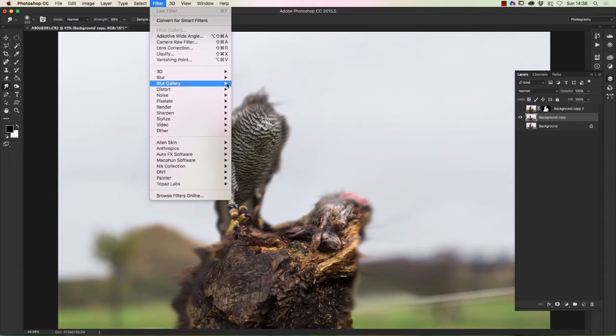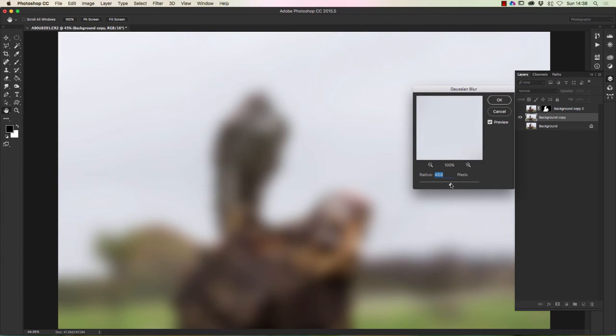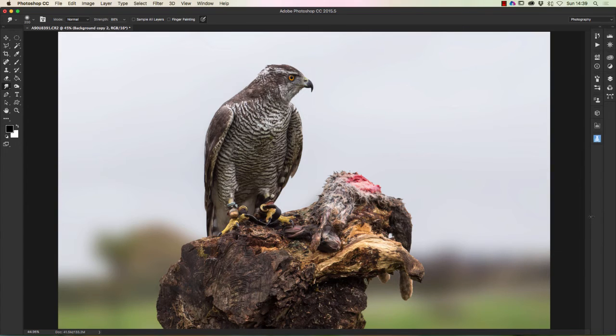Now we're going to apply the blur. So we go to Filter > Blur > Gaussian Blur. I want to blur it enough to really take out that fence. Click OK. Now we go back to our top image and click the eye to show the layer. You can now see we haven't got any ghosting effect around the bird whatsoever — we've got rid of that completely — and we've also put enough blur on there to take out the fence line.